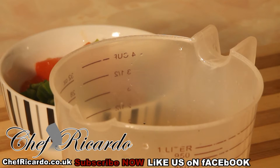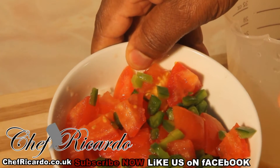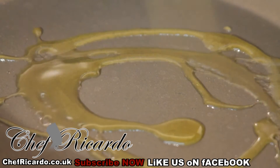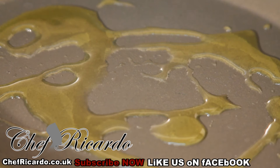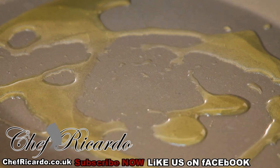First of all, we're going to fry off all of the onion, pepper, and tomato. You can use olive oil or some butter, but I'm going to use a little bit of olive oil — just a teaspoon of olive oil inside of it.